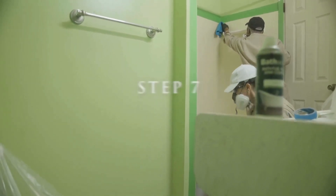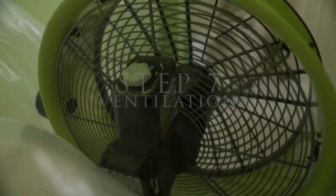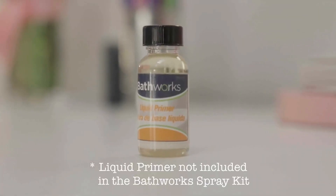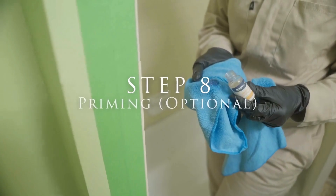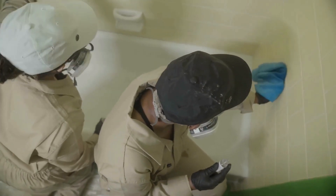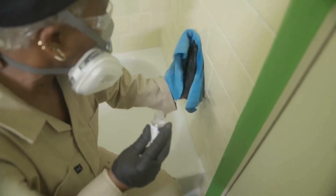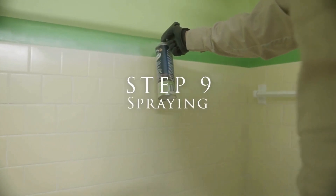Since this bathroom doesn't have a window, we set up a fan to keep airflow moving. The BathWorks primer smells strong, so this is a good time to put on a respirator mask. We poured some of the BathWorks liquid primer onto microfiber towels and started at the top, working our way down, wiping a thin layer onto the tiles and grout. Be careful using paper towels as they can leave lint. We coated the tub and the front of the tub with a thin coat and let that set for about five minutes.